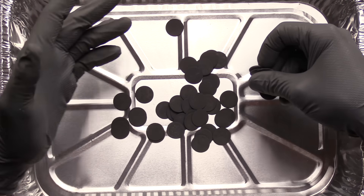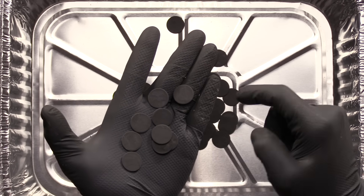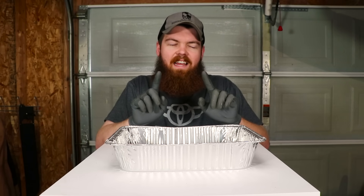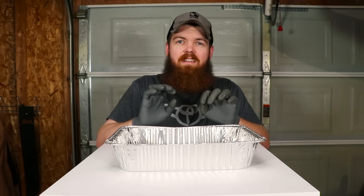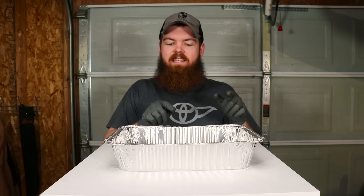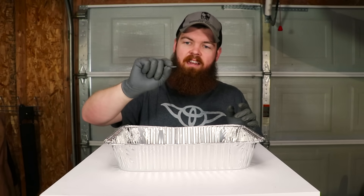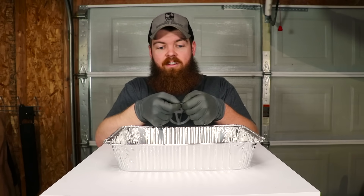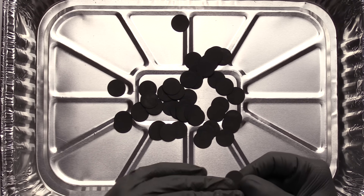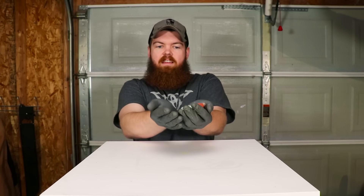Looking at the pennies, they all look pretty much exactly the same. In person I can see they look kind of smooth, but there's not really a whole lot going on. Someone left a comment that somewhere around 1983-84 they quit using all-copper pennies — since then I think they're made of zinc with a copper coating. The copper coating has been completely taken off and this is just the zinc underneath. Our second item is our rocks.